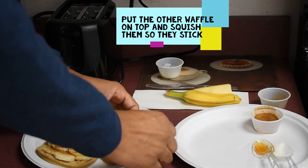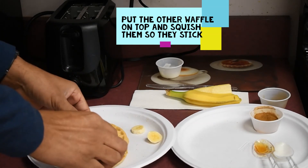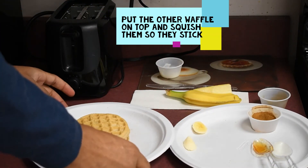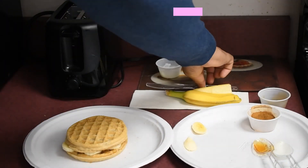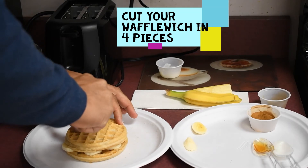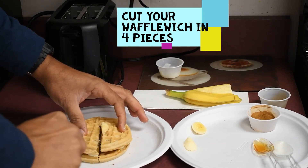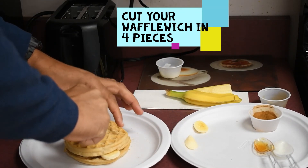Now the seventh step is to squish both waffles together. I'm going to put it right in the middle and remove these two bananas here. And now we have our waffle-wich! But that's not the last step — the last step is to actually cut it in fours. I've discovered that this makes it much easier to handle, because if you pick it up as a whole there's a chance some of the product falls out. So I'm going to twist it around and slice the other side.